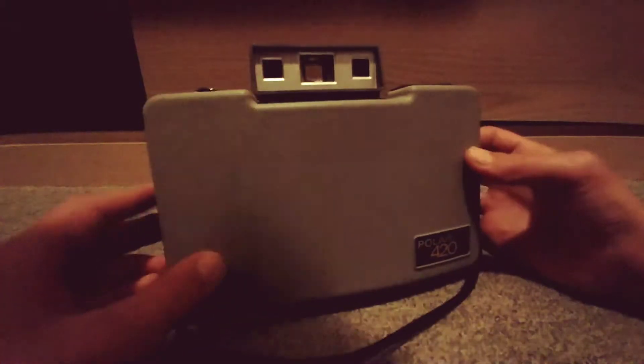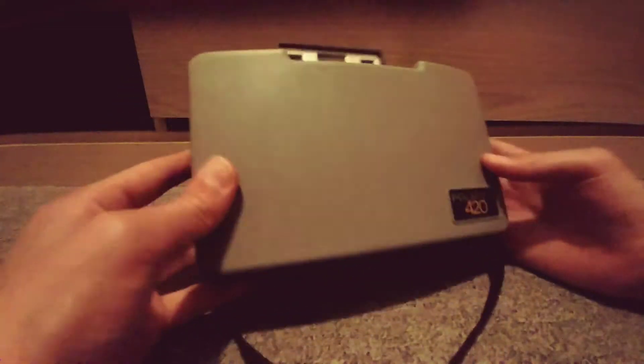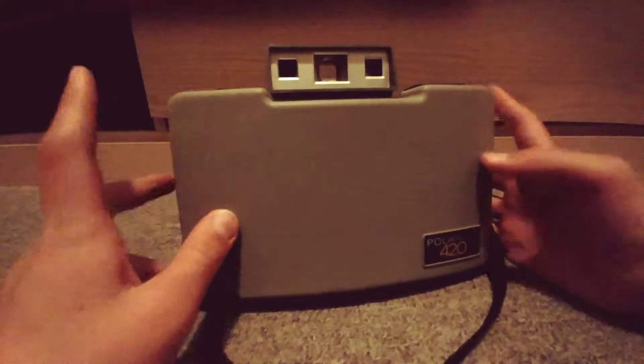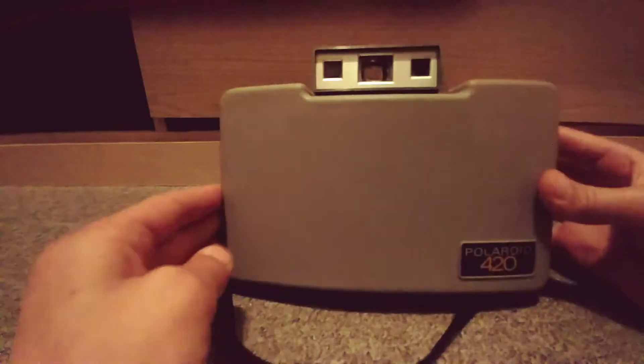Hello guys, welcome to my fourth episode of my collection series. Today we have a Polaroid 420 automatic land camera. This is old, probably from the 1970s.